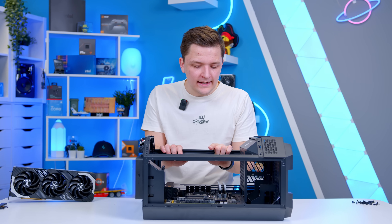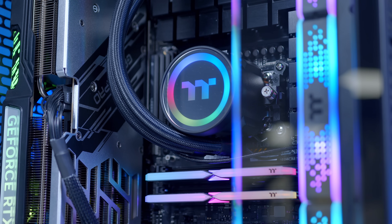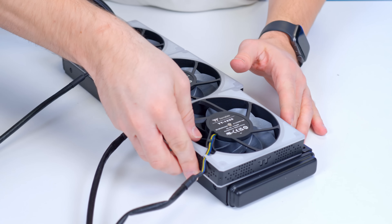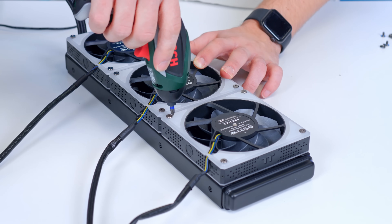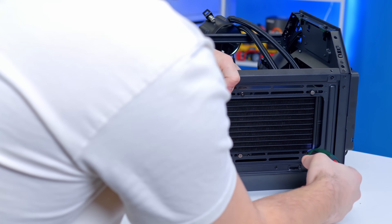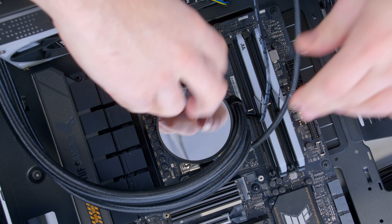The next port of call is cooling — the Thermaltake Tough Liquid 360 ARGB AIO. It's one of the more budget-oriented coolers, and I am going to be swapping the included fans out for some RGB ones instead. I'm going to use this radiator as an intake so the fans pull air in from outside the chassis, and the RGB illumination should also help with aesthetics — a bit of a win-win. With this case being so open frame, the whole AIO is fairly easy to install: screw the rad and fans to the integrated radiator mount on the right-hand side, then add the water block and thermal paste on top of our 7800X3D CPU.